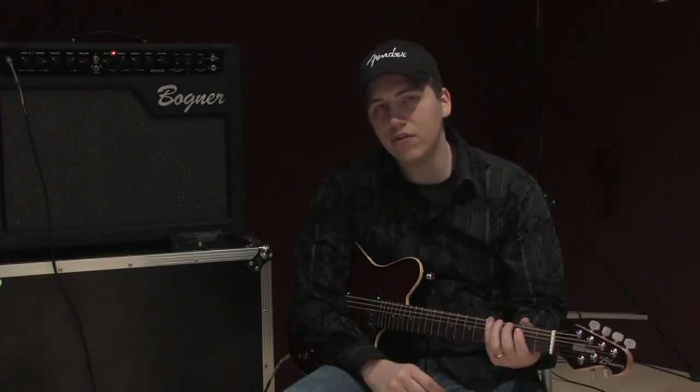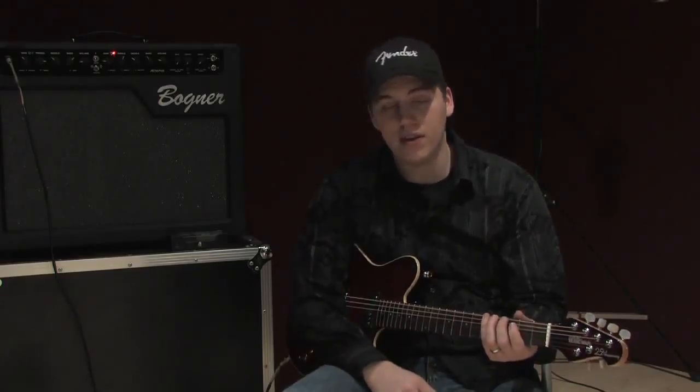Let's quickly go through a major scale and a blues scale and be done. I will do a major scale in the key of G.